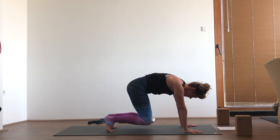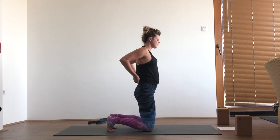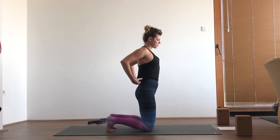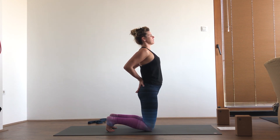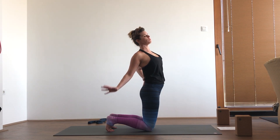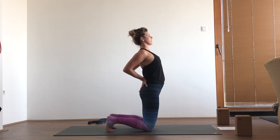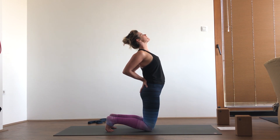Exhale the knees to the mat, coming into camel pose — coming up tall on the knees. Now there are a lot of variations for this pose and it isn't comfortable for everyone. So just starting with the basic extension, placing the hands on the back of the hip and opening up the chest. If you'd like to reach down for the heels and that's comfortable for you, go ahead and do that. Otherwise, staying here is fine — just focusing on pressing the hips forward and gently extending the spine.